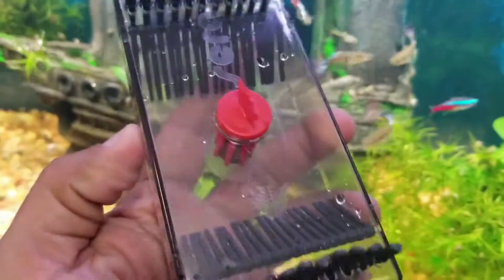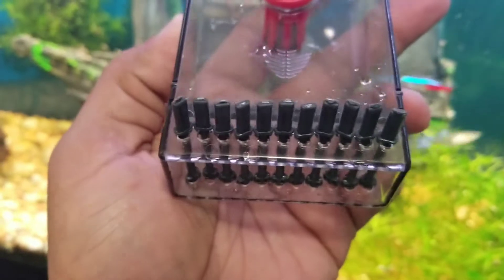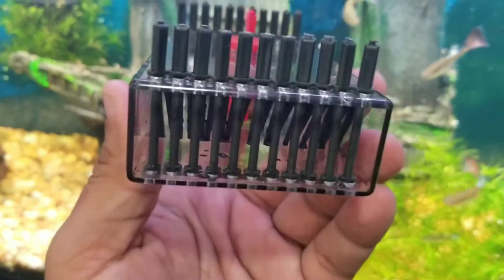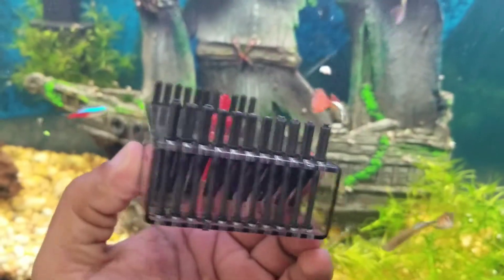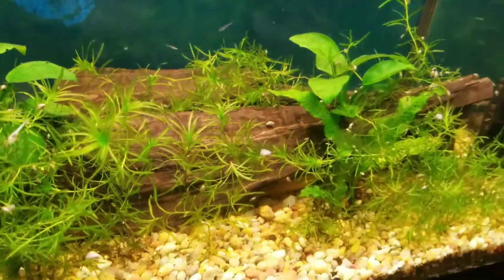A quick little mention — it comes with little holes and these little bars so you can actually adjust to the width of your liking. So if you have small snails, put them all together, and a bigger fish can't get in. That's nice.